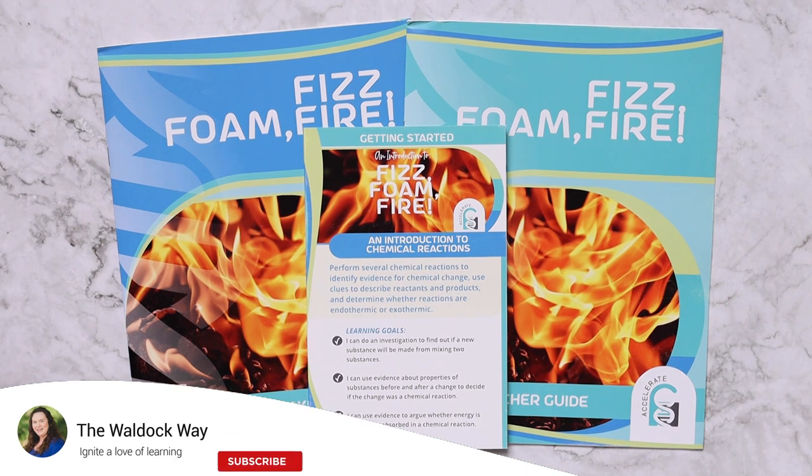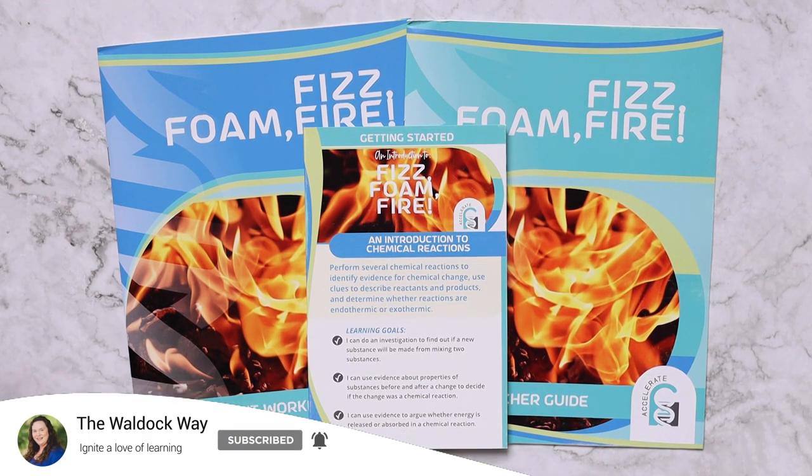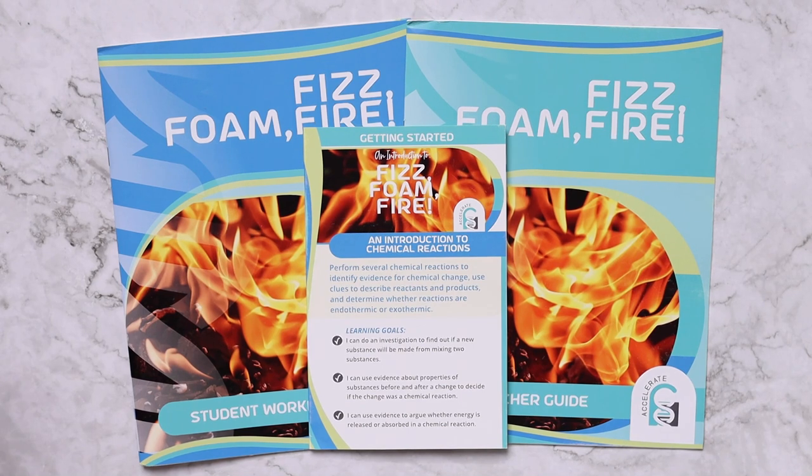Hey everybody, welcome to the Waldock Way. My name is Jessica and today we are going to be looking inside the Science Unlocked boxes from Home Science Tools. I am super excited because these are amazing.